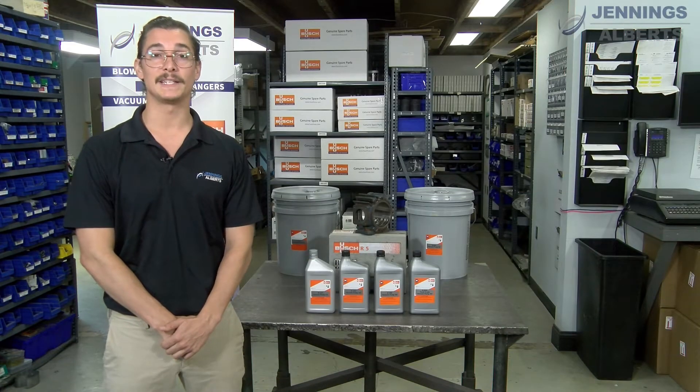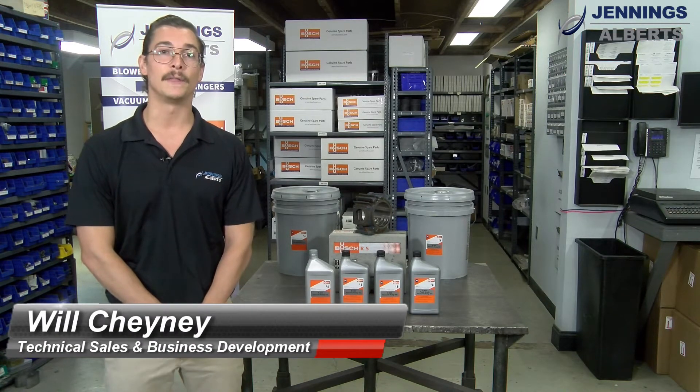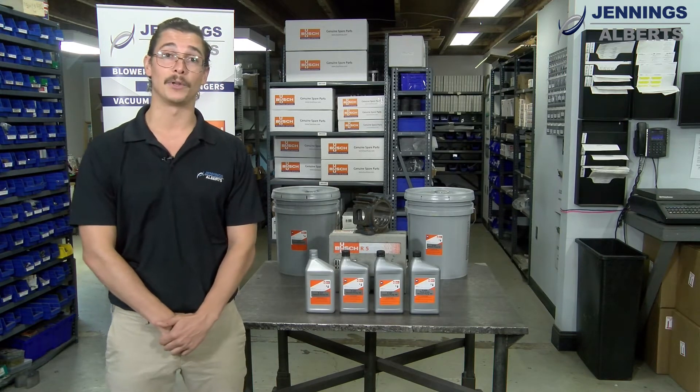Hi, my name is Will Chaney with Jennings Alberts, and there are a lot of different grades of Busch R5 vacuum pump oil that you could be using in your Busch R5 pump. Today we're going to go over four of the most popular that we have.